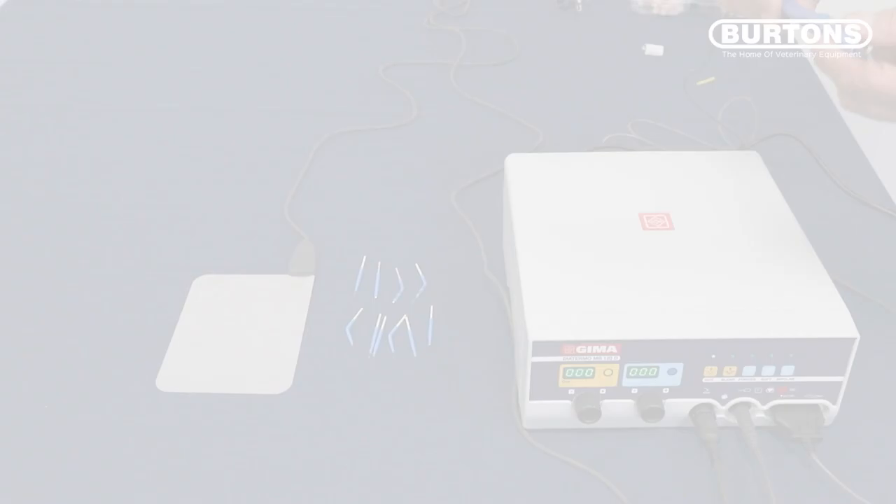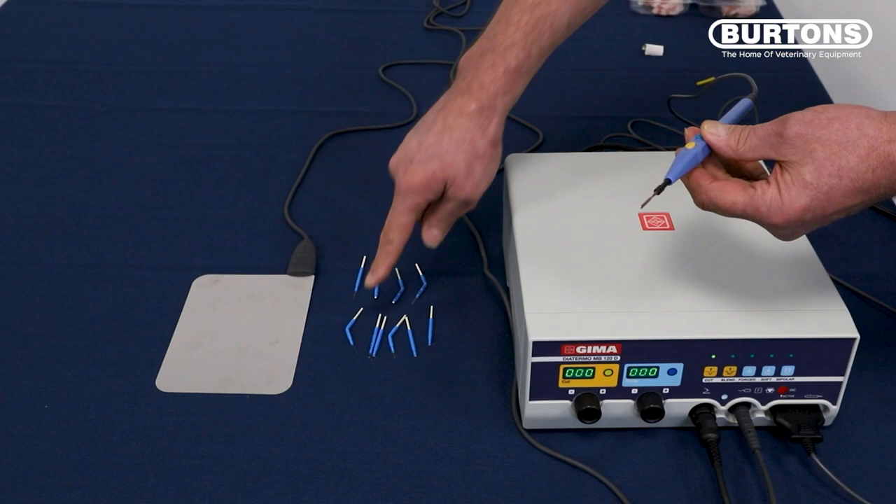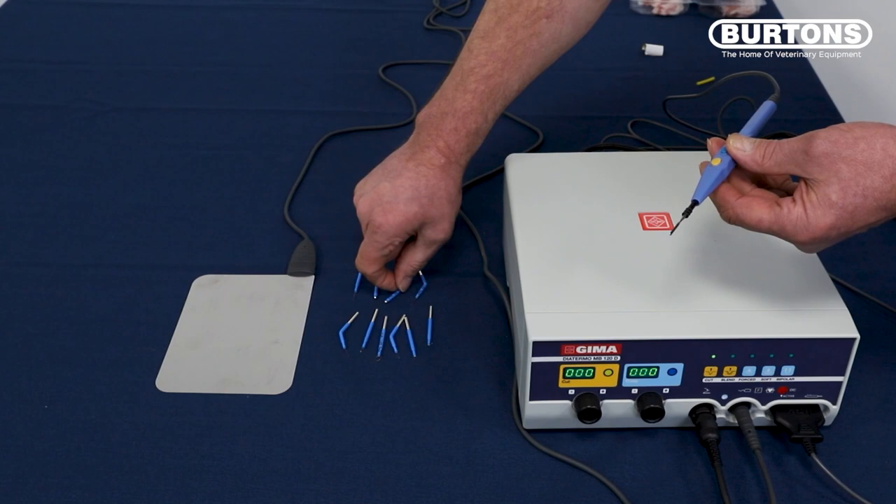The handpiece comes already installed with a spatula tip, but there are several other styles as well. You have a fine wire tip for making fine incisions, loop tips and ball tips, and there's also a hook.